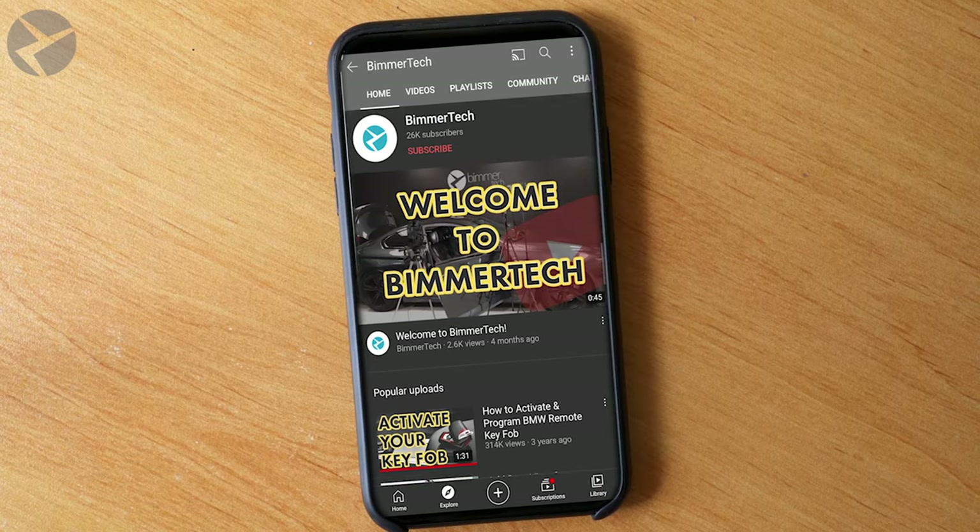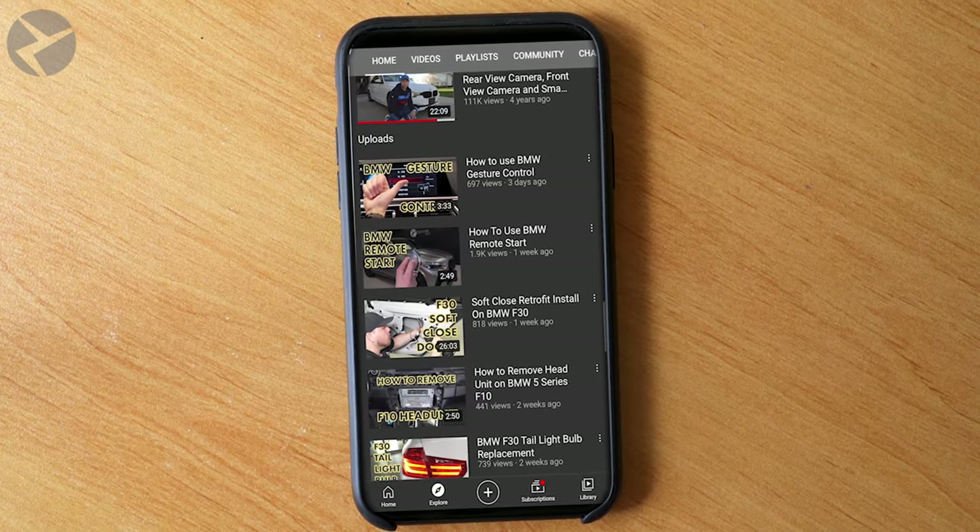There you have it — all the FAQs on Alpha 1 speakers and amp. Let us know down in the comments section what the next FAQ video you want us to do is. And as always, for more product reviews, tips and tricks, FAQ videos, and so much more, make sure you subscribe to this channel and don't forget to ring that bell. Make sure you check us out on Facebook, Instagram, and TikTok as well. Thanks for watching, everybody.